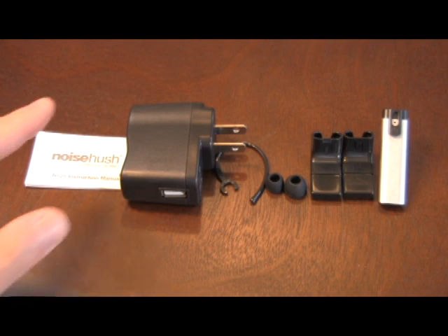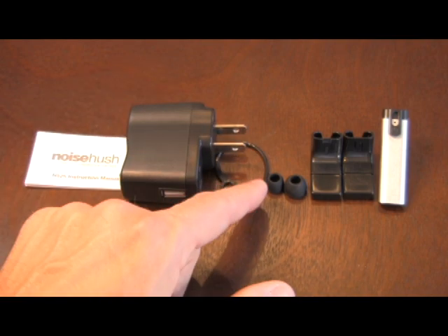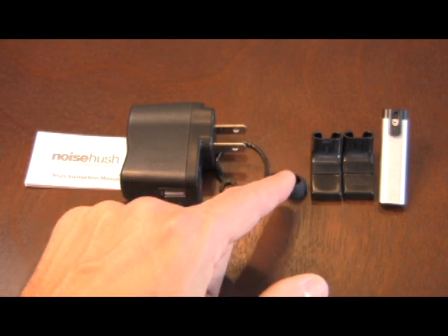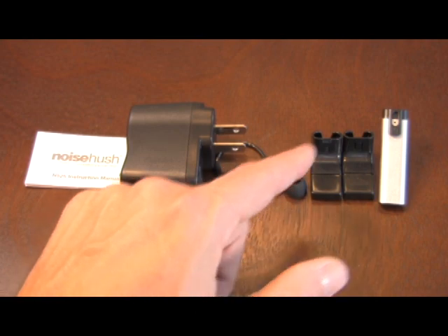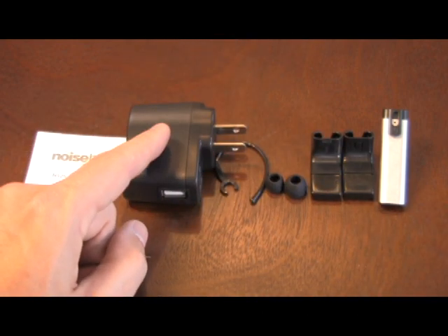The contents of the package contain an instruction manual, AC power supply, ear hook, two ear pieces that go from small, medium to large, and two USB charging bases used to charge the N525.